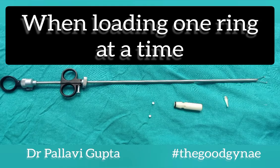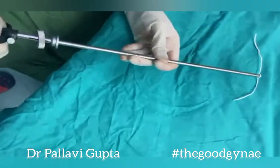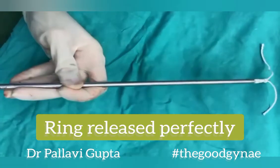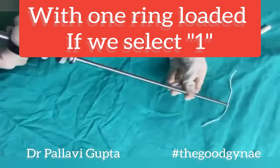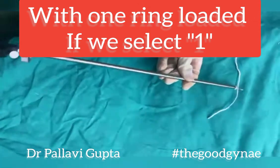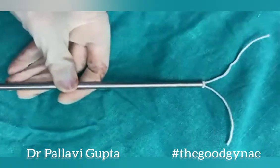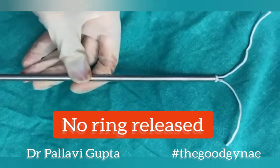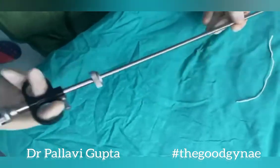When loading one ring at a time, we have to select 2 at the ring delivery collar, which releases the ring over the fallopian tube. Suppose we have one ring loaded and select 1 instead of 2 — the tube will be pulled inside the sleeve of the laprocator but the ring will not be released. There is a risk of transection of the tube, and this should be avoided.